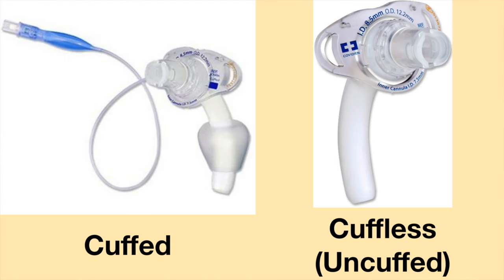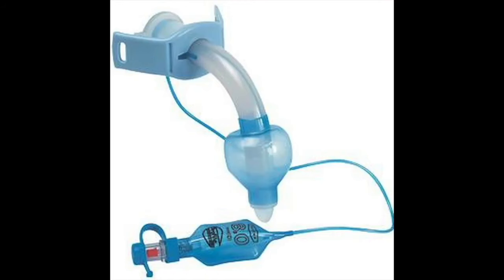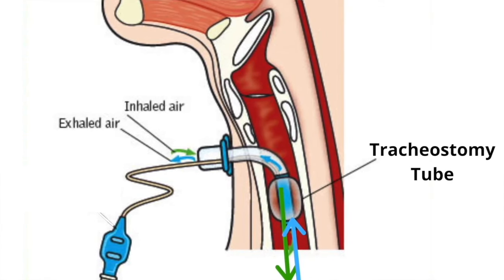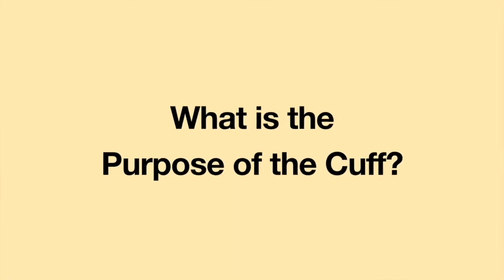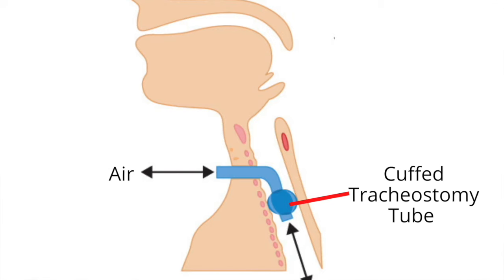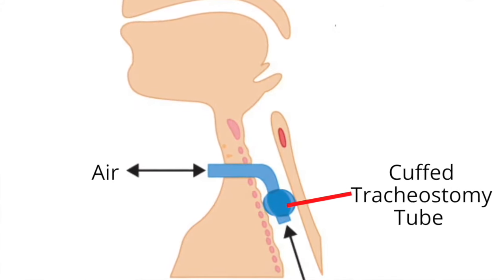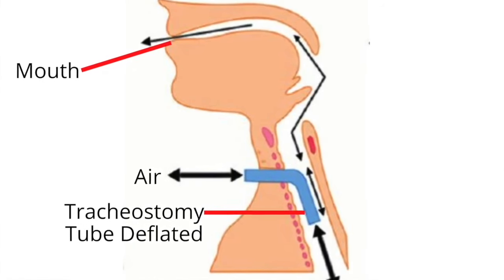Shiley tracheostomy tubes are available in cuffed and cuffless versions. A cuffed tracheostomy tube has a balloon-like feature at the distal end of the tube. The balloon can be inflated or deflated. When the cuff is inflated, all the inhaled and exhaled air enters and leaves the respiratory tract via the tracheostomy tube. Cuffed tracheostomy tubes are most often used during mechanical ventilation.